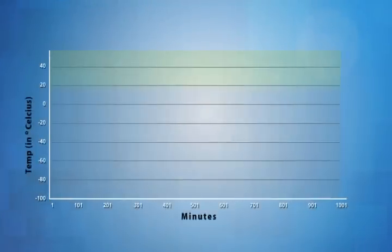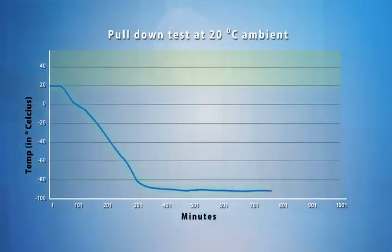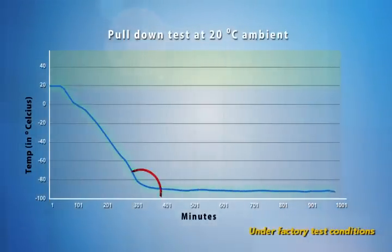Cooldown time is the time required to lower the temperature of the ULT Freezer from ambient to the set temperature. The ESCO ULT Freezer can achieve a cooldown time of 306 minutes from 20 degrees Celsius to minus 80 degrees Celsius under factory test conditions.